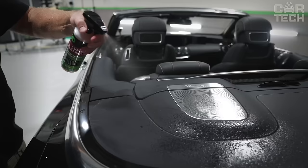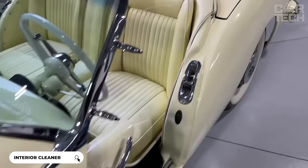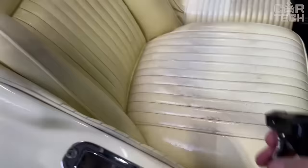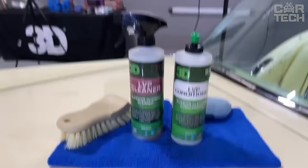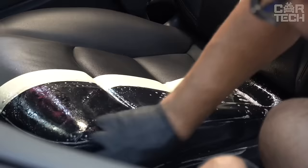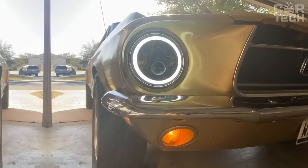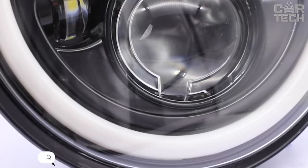You see a universal car interior care product — 3D cleaner for leather, vinyl, and plastic. It is the perfect solution to clean and refresh the interior of your car: seats, steering wheel, door panels, dashboard, and other trim parts. It effectively removes dirt, grease, and fingerprints — all the things that damage the appearance of the interior over time. The formula is absolutely safe for sensitive materials such as leather and vinyl, as well as harder plastic parts. It leaves no streaks or scratches on the surface.